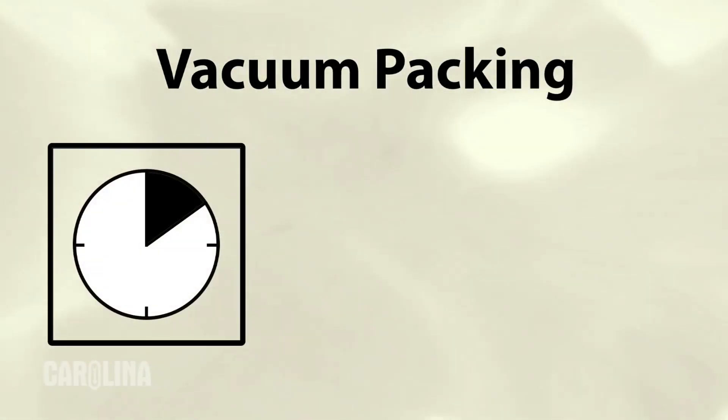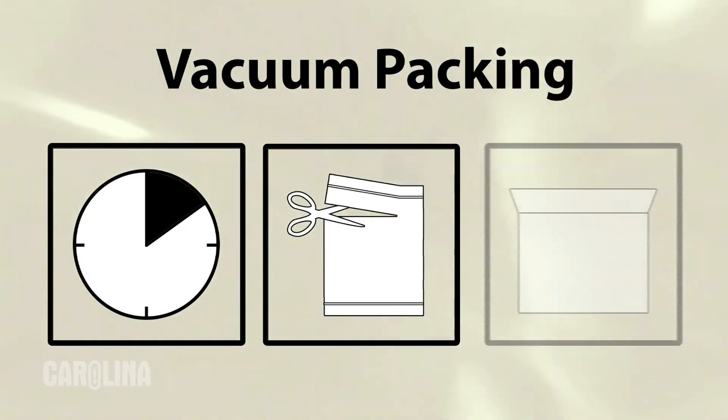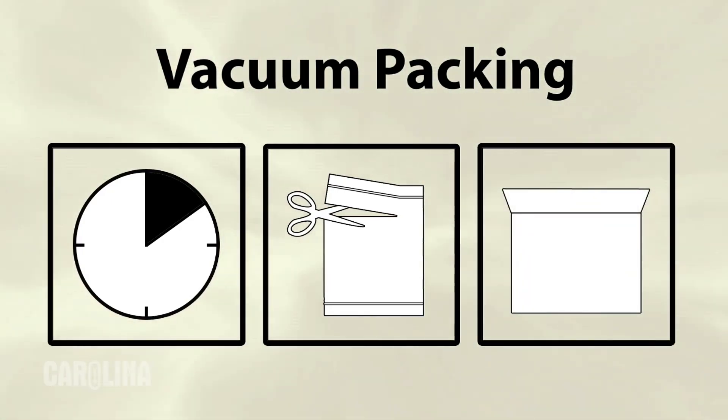If you plan on using your specimens immediately or within a few months, we recommend using vacuum-packed bags. Once opened, these specimens will last for weeks or even a few months. Vacuum packing is ideal for short-term storage solutions. The bags are easy to open, enabling easy distribution of the specimens. Another benefit is that any unopened specimens can easily be stored for future use.